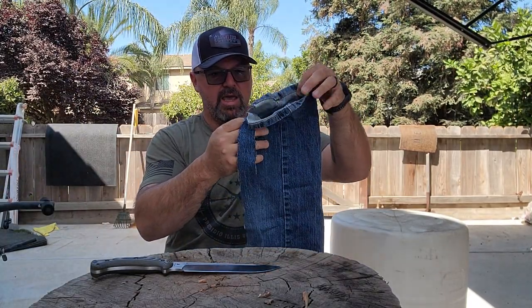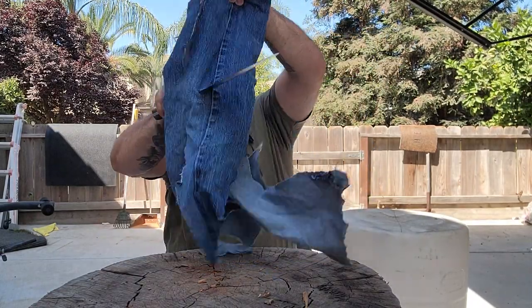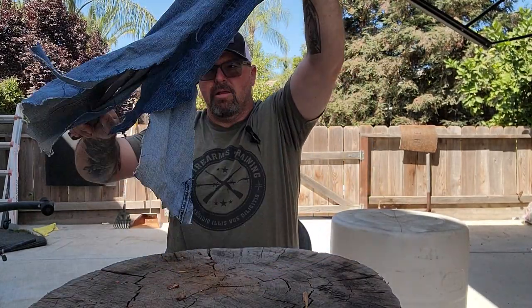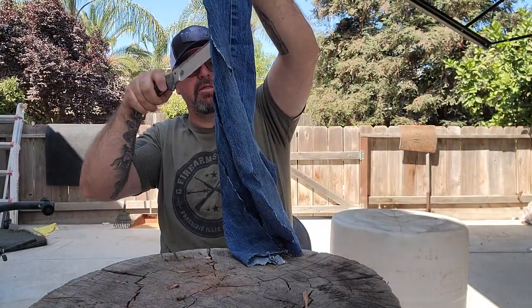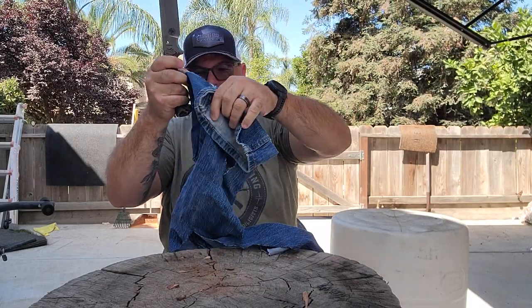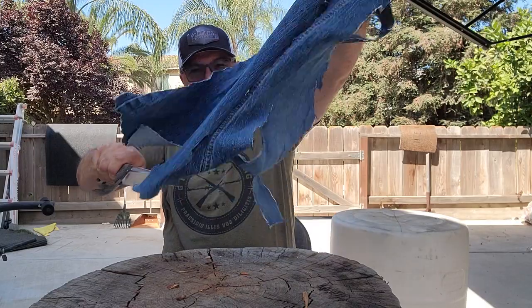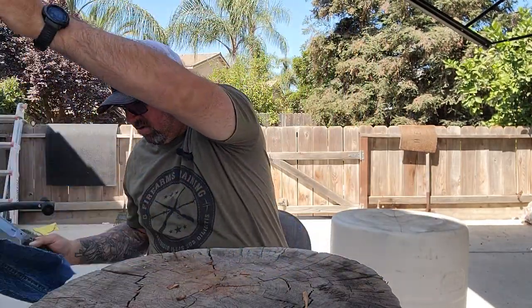Let's say you're out hiking and you fell down and you cut your leg and you've got to cut your pants off. I don't think you're going to have any problem cutting your pants off — sharp, right through there, no problem.